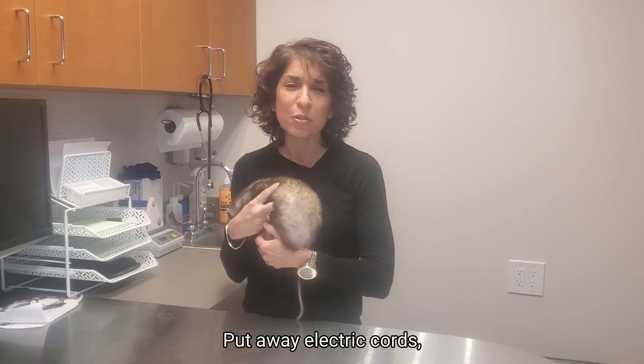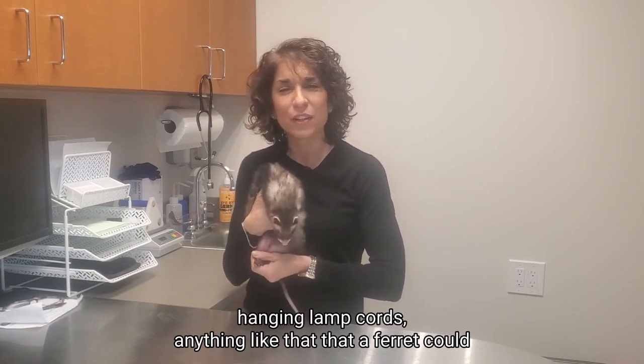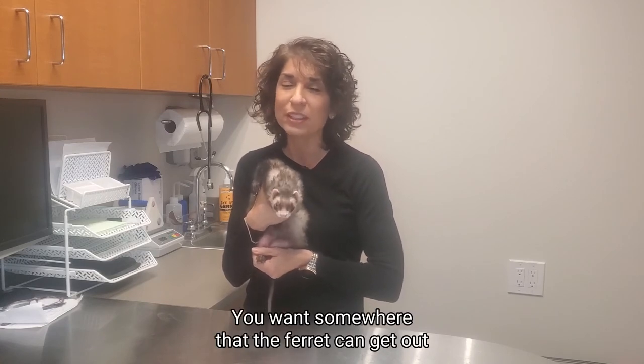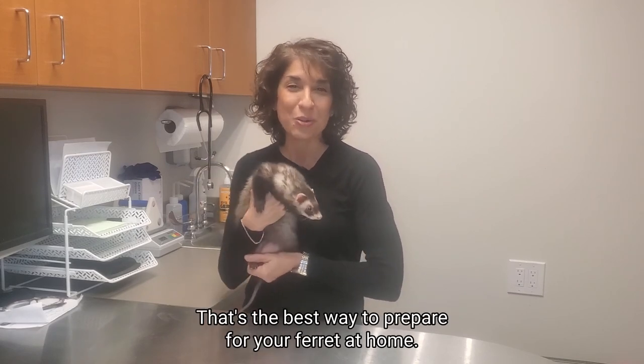Put away electric cords, hanging lamp cords, anything like that that a ferret could grab onto and chew on — very, very important. So you want a safe place, somewhere that the ferret can get out and run around and not get into anything. That's the best way to prepare for your ferret at home.